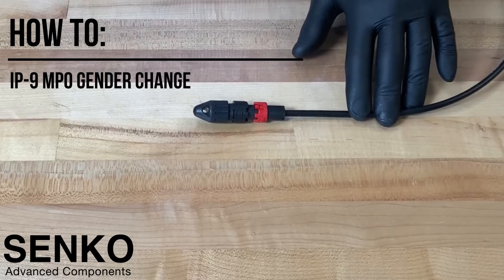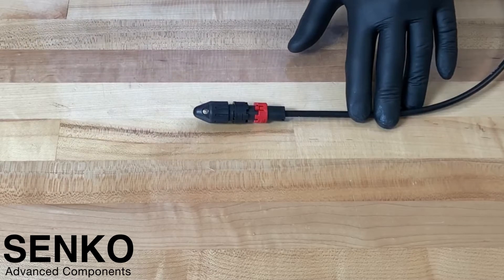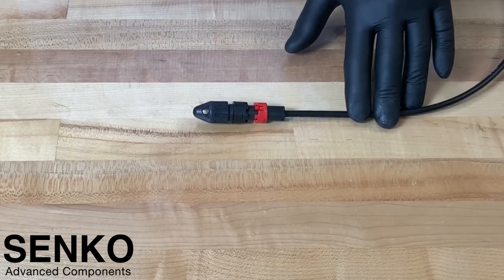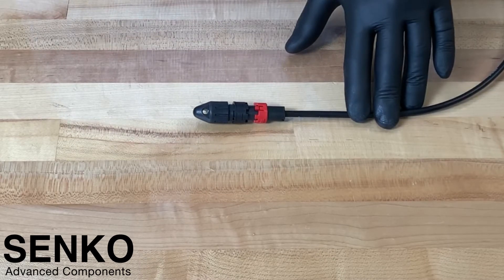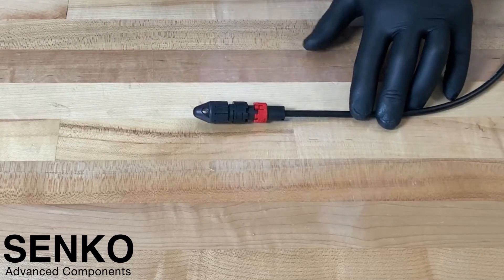In this video, we will show you how to remove the alignment pins from Sanko's IP9 MPO connector, effectively changing the gender from male to female. In order to remove the pins, you will be starting with an IP9 MPO connector that already has pins installed.